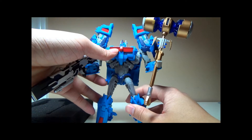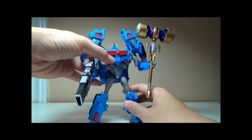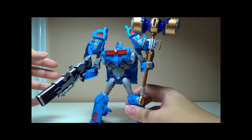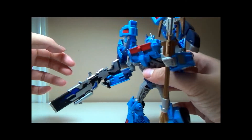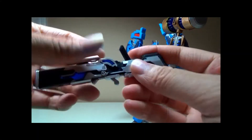Overall, pretty nice upgrade set to the Transformers Prime Voyager class Ultra Magnus. The weapons themselves carry very well on either of the hands of Ultra Magnus. One thing to note: the rifle handle is adjustable.